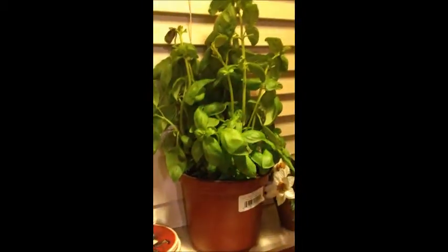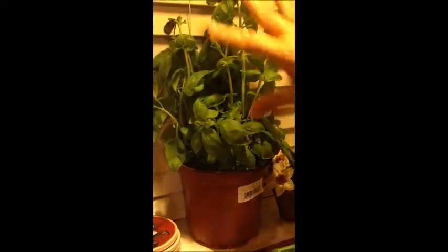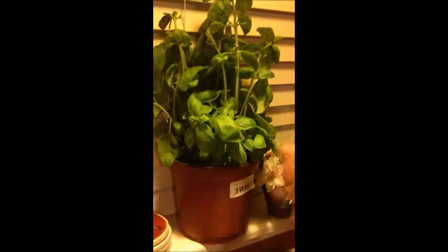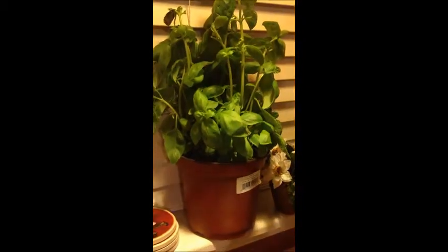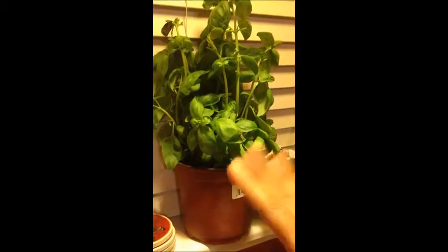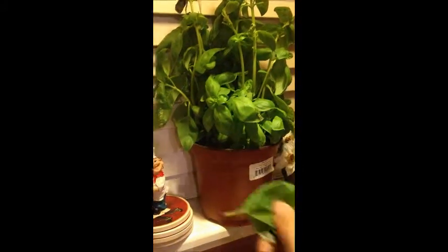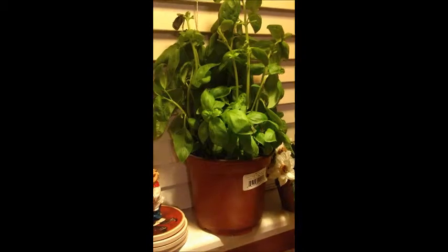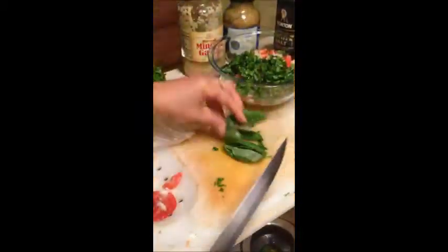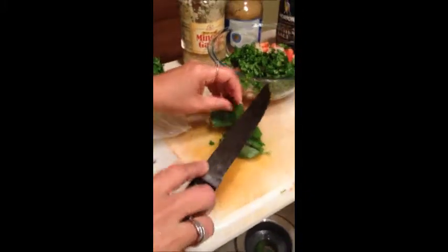I bought this basil plant at my nearby Publix grocery store. It's really expensive to buy fresh basil, but I can buy this plant and use it until all the leaves are gone. I don't have a green thumb so I'll probably just use it until it dies and get another one — it costs about $3.99, which is not bad. I've grabbed a couple of leaves and I'm going to finely chop those and add them into my bruschetta.